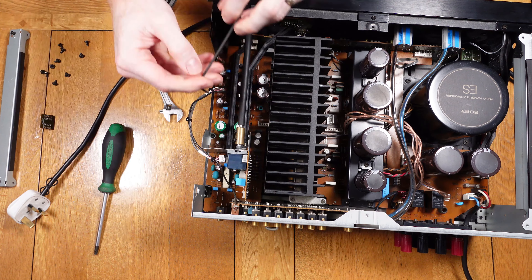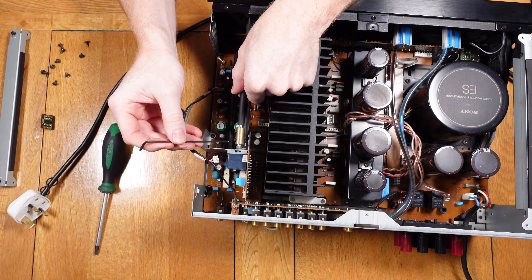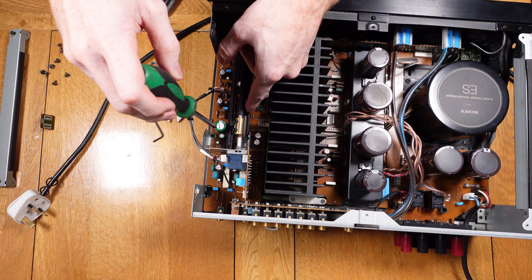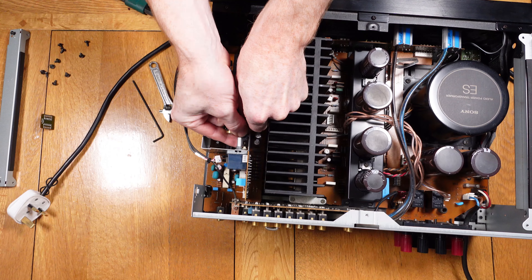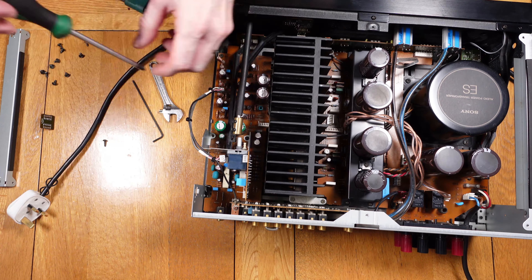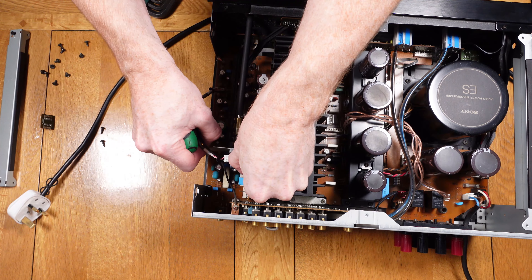Once those parts are removed we can undo the rod for the volume knob — this uses two allen grub screws. There is also another push button rod that needs unclipping upwards off of the switch. Then the only thing left to remove is two screws which hold the section on the amplifier main board. It can then be lifted upwards, but be careful as there are push-fit pins at the bottom joining the boards.